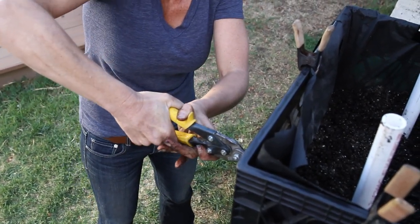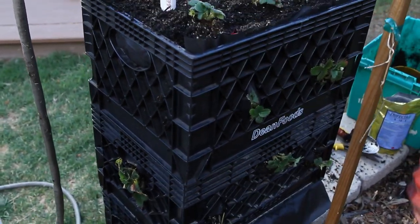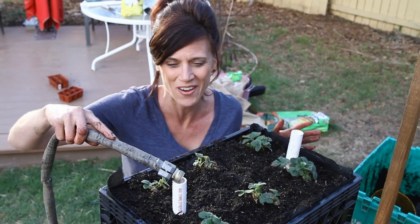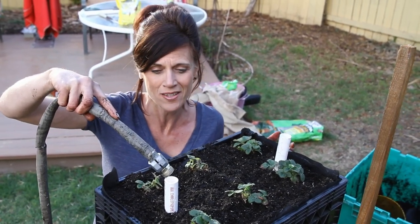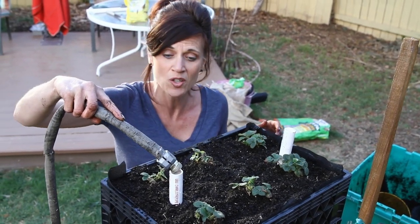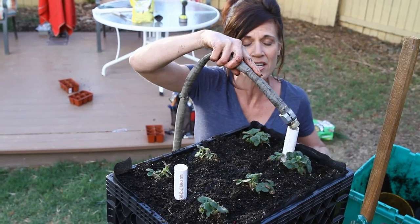I'm really excited about this new design — I've got all the strawberries in my strawberry crate tower, 18 plants in total. These crates are even bigger than my first tower. I'm just adding some water into the PVC pipe and it looks like it's working like a charm. I'm also going to hook this up to my drip irrigation so that the middle area gets watered as well.